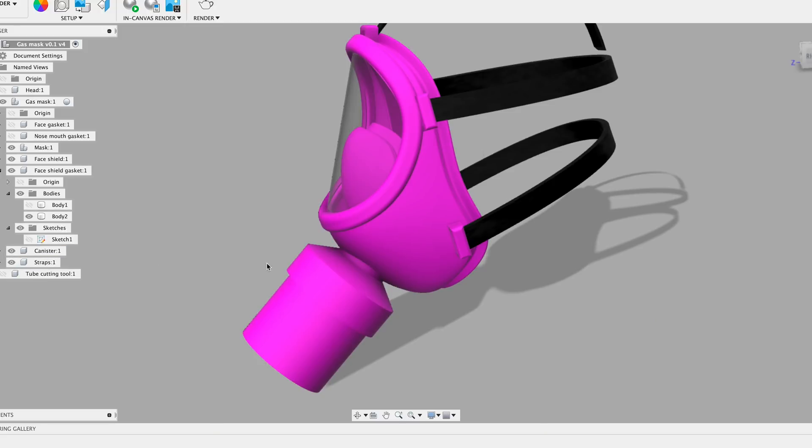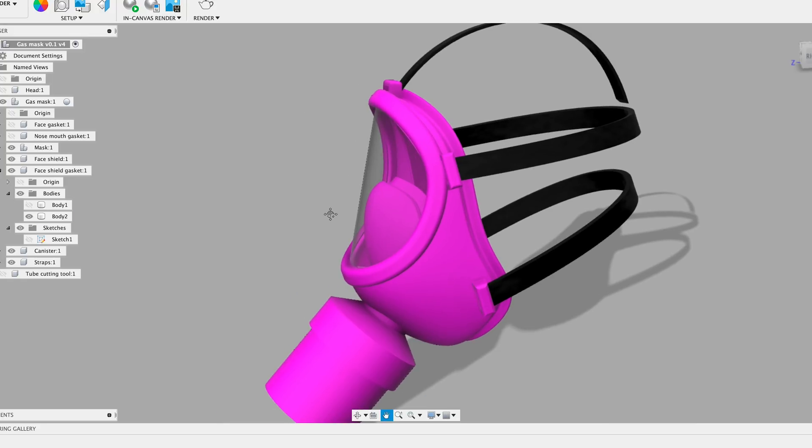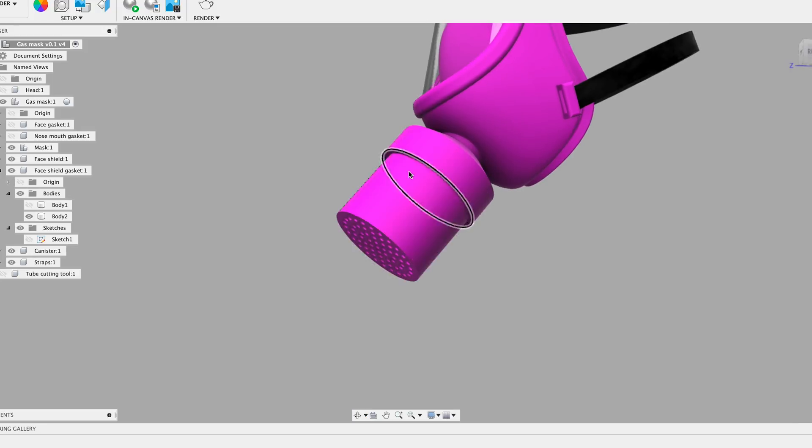You obviously need straps to hold it on your face — either rubber or elastic. There are five hooks for straps around the outside of the mask and then something in back to tie the five straps together. I didn't design that part, but it would be relatively easy — some sort of piece with five loops for the straps to go through. The canister where the charcoal goes has a bunch of holes in the bottom; you put cotton batting in first, then your charcoal, then cotton batting on top, and it just screws into the mask itself.